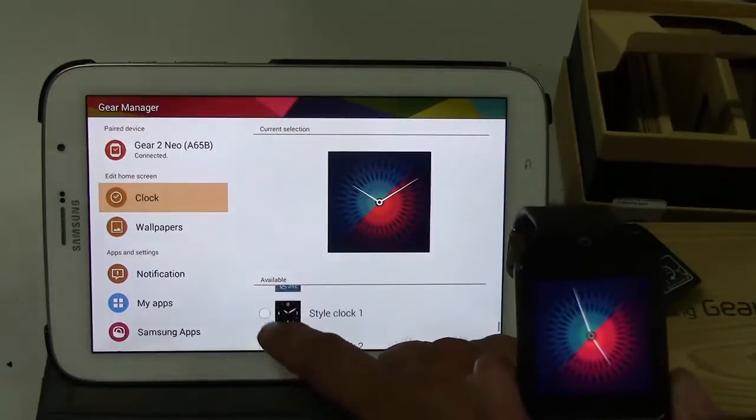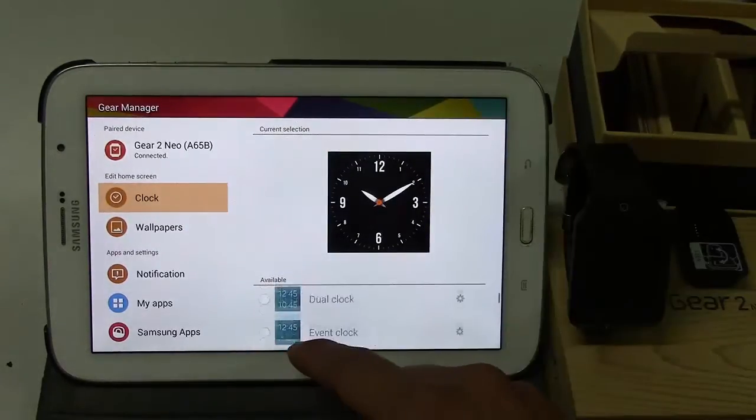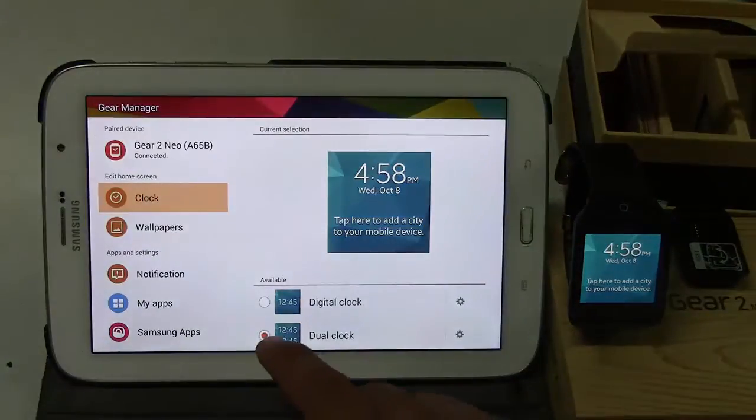First, why I am interested in Samsung wearables? It's because I need something to notify me about messages, phone calls and tasks to be done while my Note 8 is in my pouch.